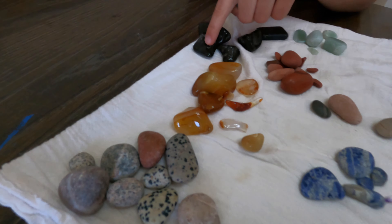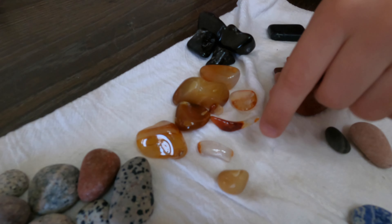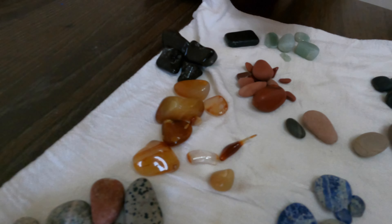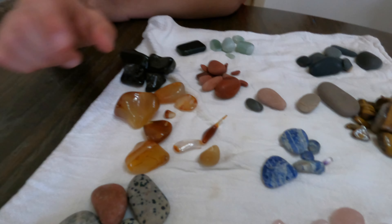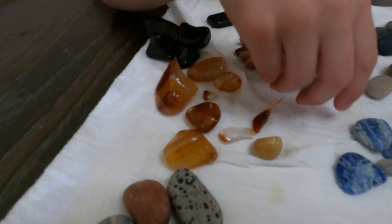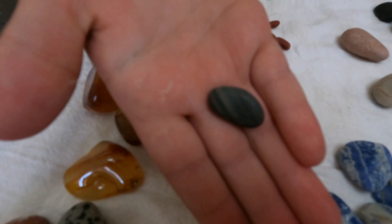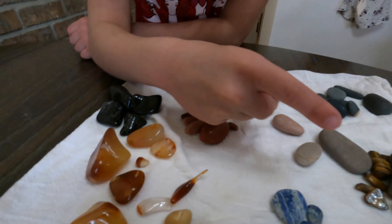Now I'm going to show you these. This is my boomerang rock I got — that's so cool! I forgot what type these are. This one's pretty cool, and this one kind of looks like you're painting wood — it's kind of like that. I think we got all of them.